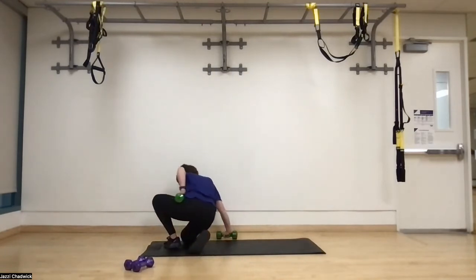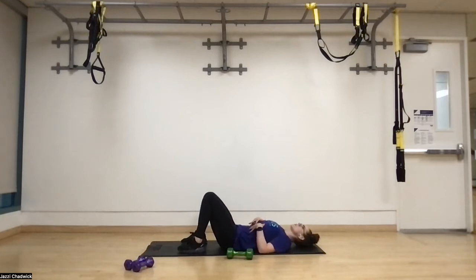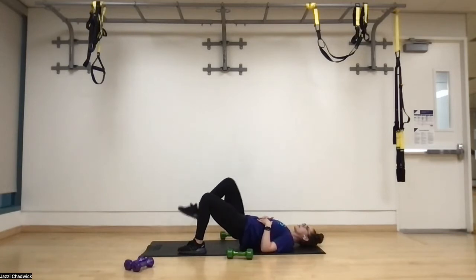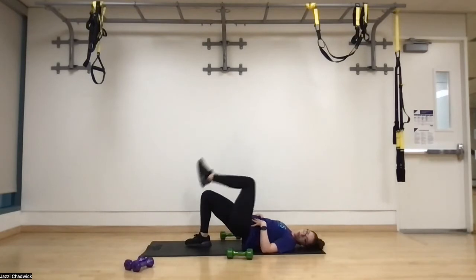Get on the ground on our backs — glute bridge marches first, then dead bugs. Before we even push those hips up, breathe through that straw, bring the core together, feet are hip width apart, then drive up with the hips. Exhale as we drive each knee up — it helps us focus on the core and pull the knee up with the core. This is really great for glute strength and torso strength: low back and core. Great if we do have low back tension.